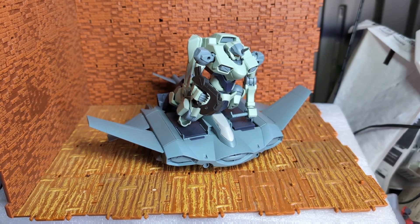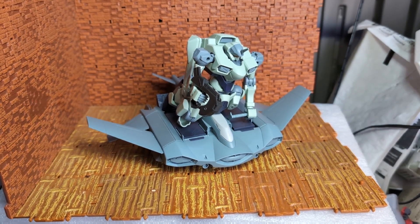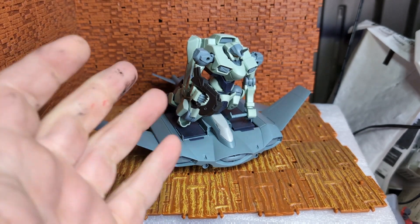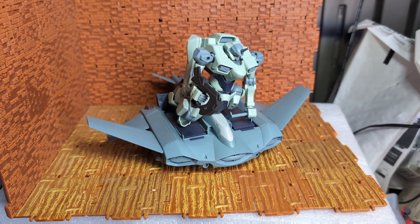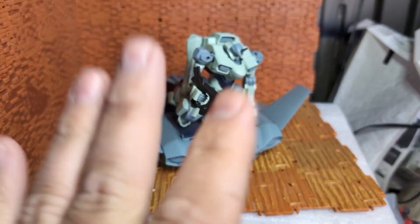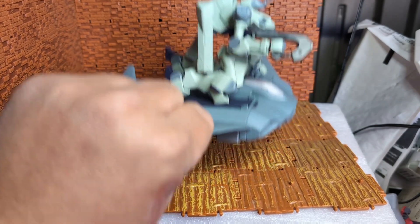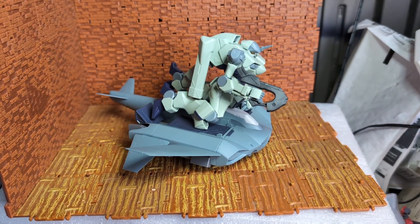I mean, it costs — I don't remember exactly how much — but it was kind of expensive for what it is. The color separation is pretty good. I just think there could have been more. There could have been an accessory for your Zowart or something like that. Having said that, it's not too bad of a deal. For an accessory for your Zowart that almost doesn't look like it belongs — could have done badder, Bandai.